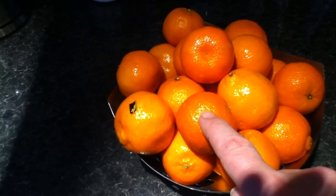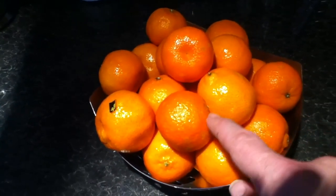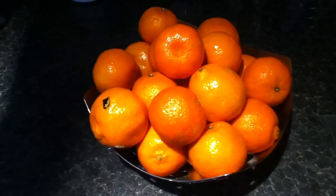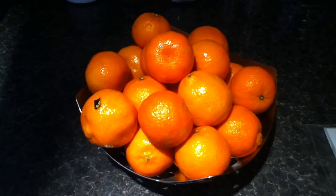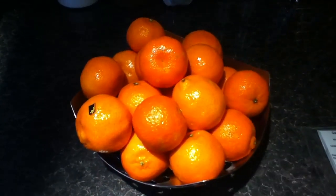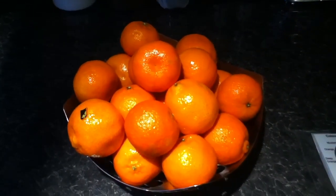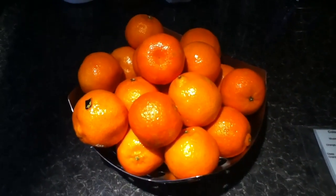And obviously in between the highlights and the darkest we've got the mid-tones. Now what I want to discuss: we can see from here the light direction is coming just from my right above my head. So it's not sunlight, it's just internal artificial light in my kitchen.